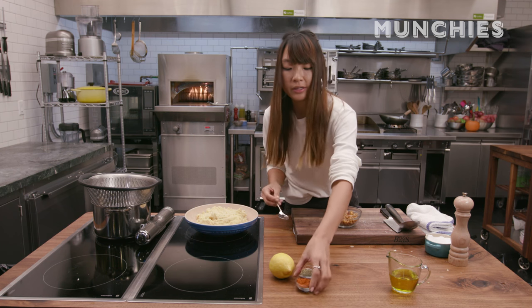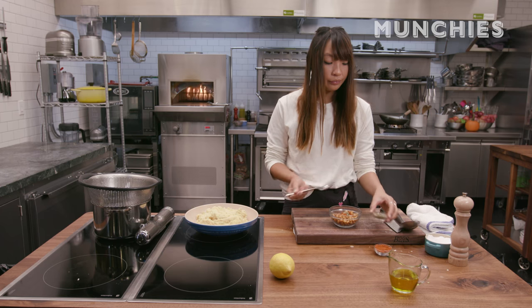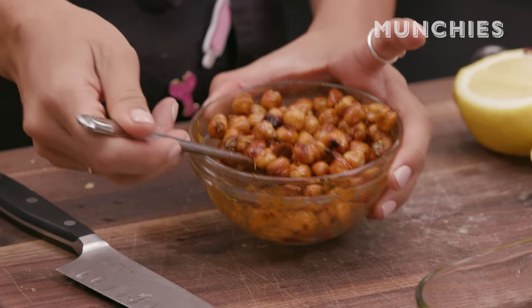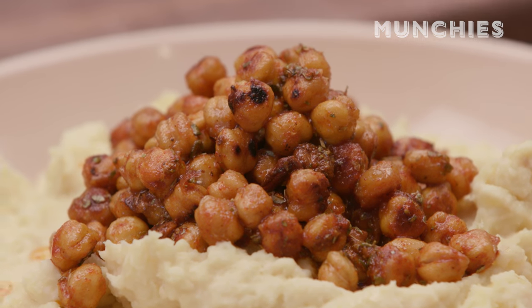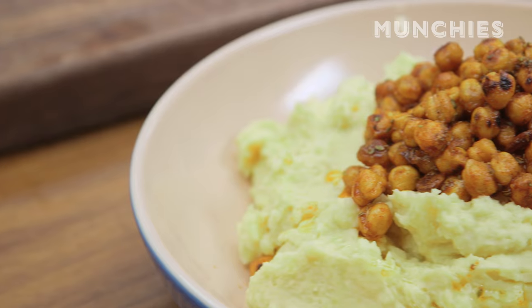Into the roasted chickpeas I'm going to add a little bit of smoky paprika, oregano, and a squeeze of lemon, then a touch of olive oil to coat the chickpeas for a really nice glossy finish on the garnish, and that just goes on top. This is the roasted chickpea, garlic, and potato mash. The chickpea flavour is really good — it tastes a little bit like hummus — but without the chickpeas on top you wouldn't really notice it's there, because the potato really changes it.